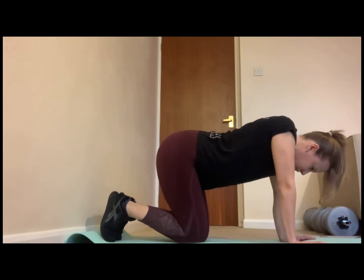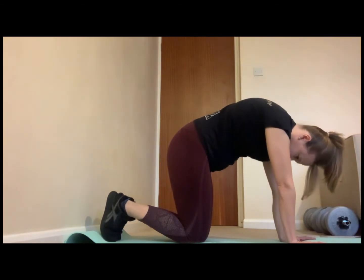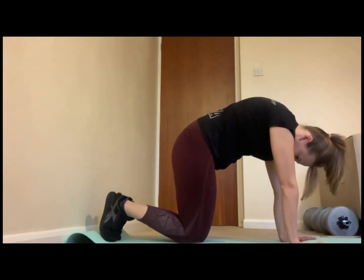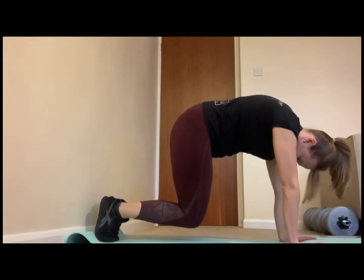After a couple of repetitions, you're going to round your back as high as you possibly can, then breathe out and lift the knees off the floor by one to two inches only.